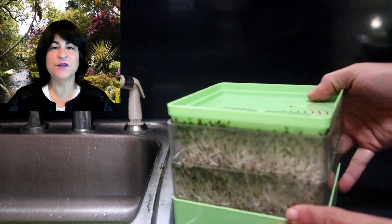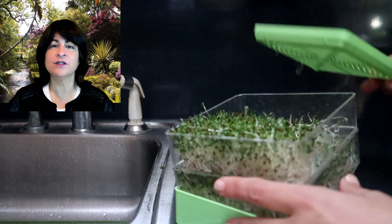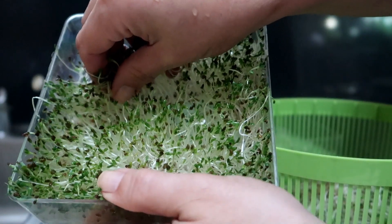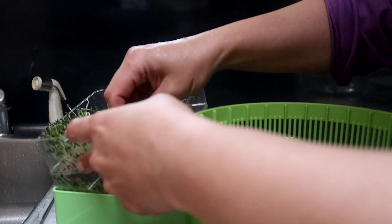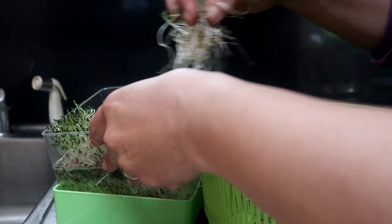Hello everyone. In this video I'll show you how to grow alfalfa sprouts quickly and easily in a two-tiered sprouter. The sprouts grow in just three to five days, and since you grow them yourself you get to eat them fresh soon after they sprout. The sprouts are said to contain the most nutrients when they are eaten soon after they are harvested.